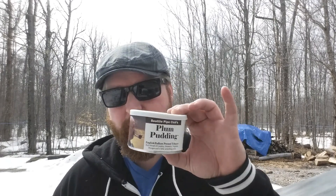Hey YouTube, Briar Barbarian here. I'm out in the country again, as you can see, about an hour south of Montreal. I just wanted to talk to you today about — I'm writing it as a review, but it's more of my love affair with Seattle Pipe Club's Plum Pudding.